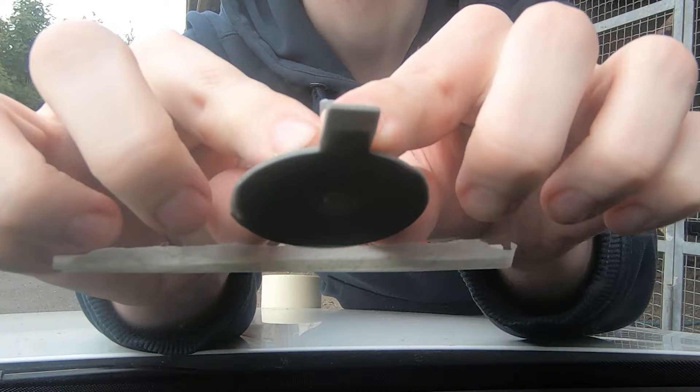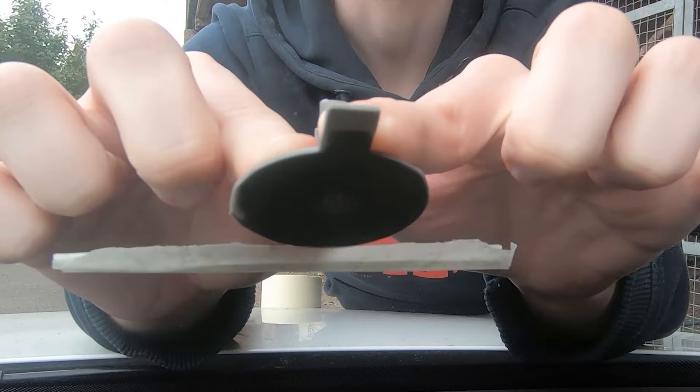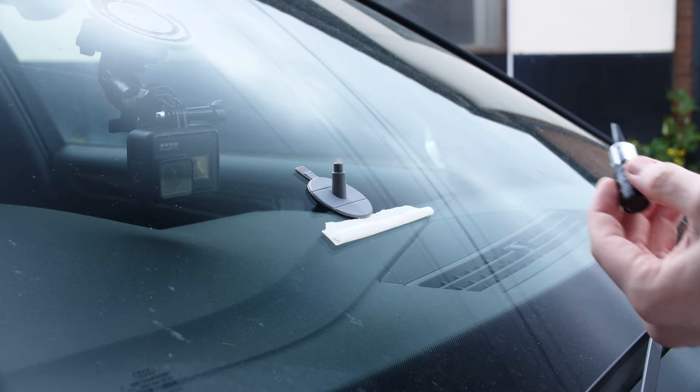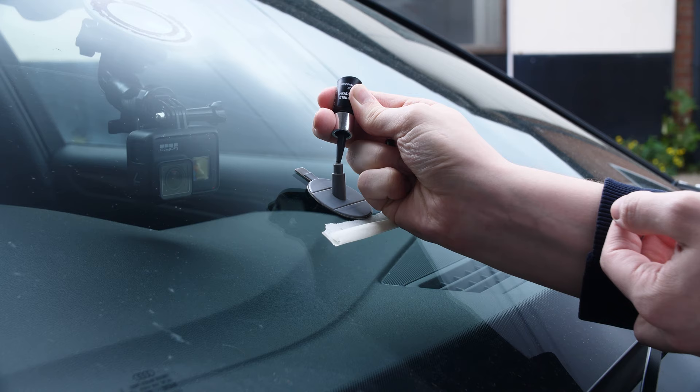Then you can put the spout on top. Make sure that it has a very good seal to the adhesive pad before you put any resin in. When you are happy with the seal, you can then take your resin dropper and fill the spout basically to the very top. This does seem like a lot, but it does end up working out, so don't worry.